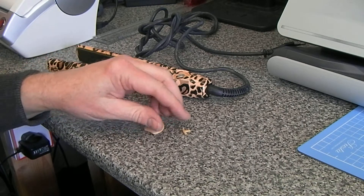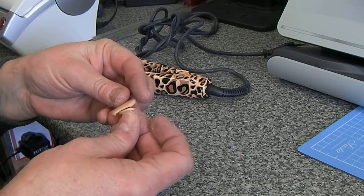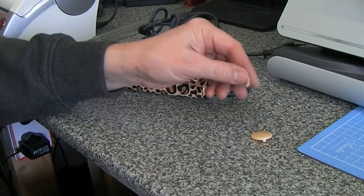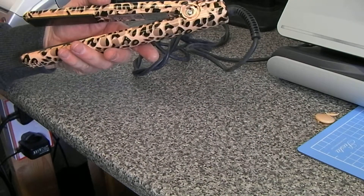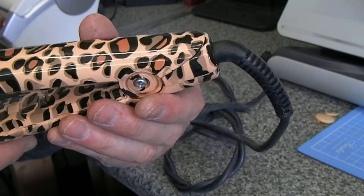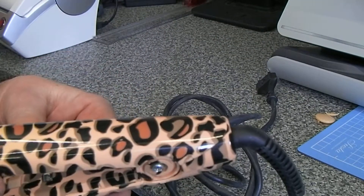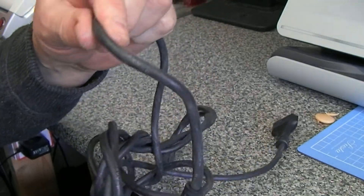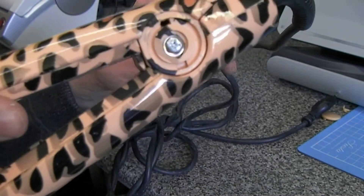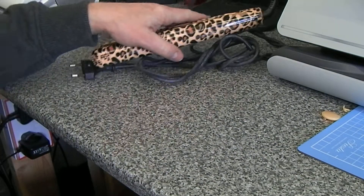Here we are with another pair of eBay fakes. The image on the listing showed the end cap in place, but unfortunately when the bag arrived it's broken and missing. If the seller had shown us the other side with the cover missing, it would be obvious that these are fakes. All the signs are there: the round cable which is wrong, the planking plate instead of two screws, and the screw on the other side is as usual too small.